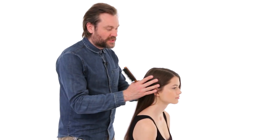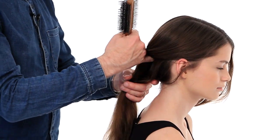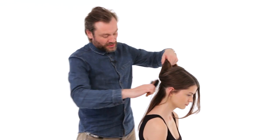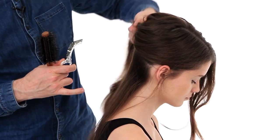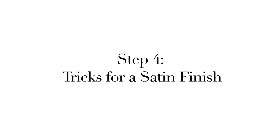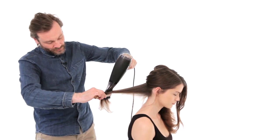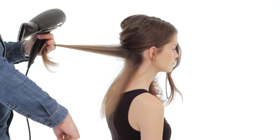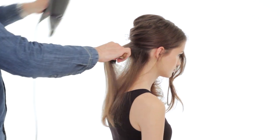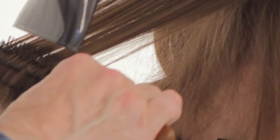We've dried the roots off, giving it just a little bit of bounce at the roots. Now we're going to go through and really give it a lot of shine and polish. It's important to start blow drying from the underneath to the top, so section away the underneath section. The key to a really shiny blow dry is to make sure the air is going from the roots to the ends of the hair. That will flatten out the cuticle and give it lots of reflective surface and shine.